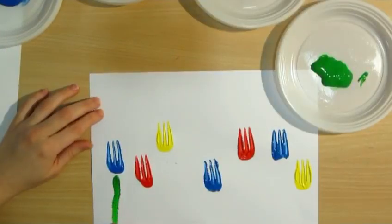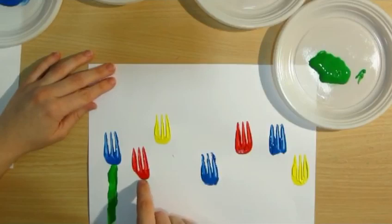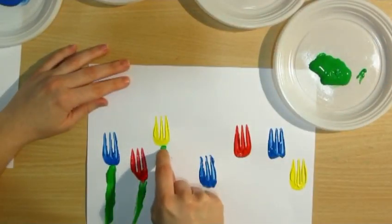When you finish with all the colors, you are going to use your finger to draw the stem and the leaves. Thank you.